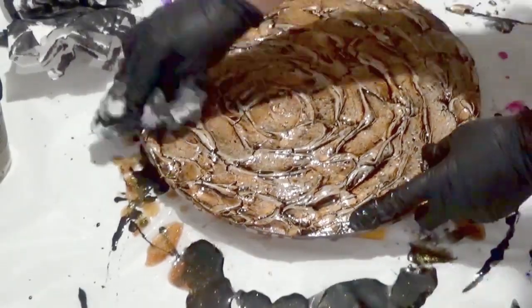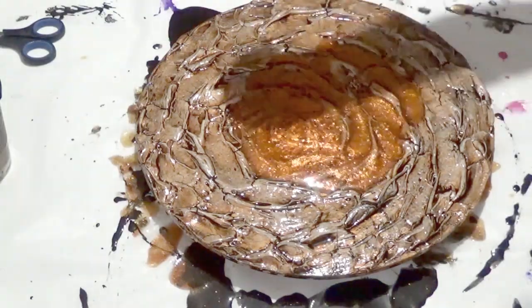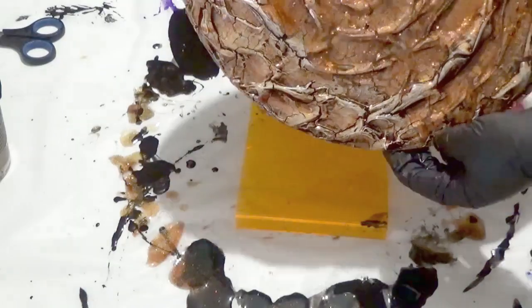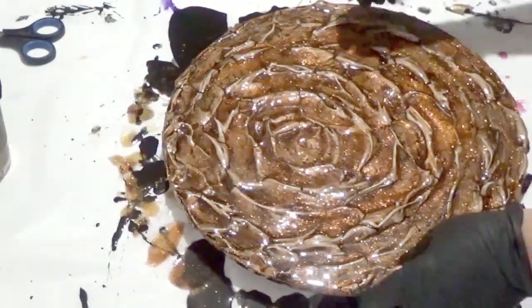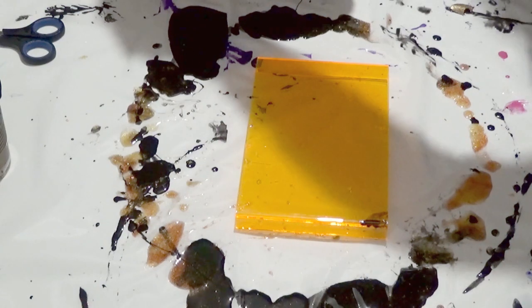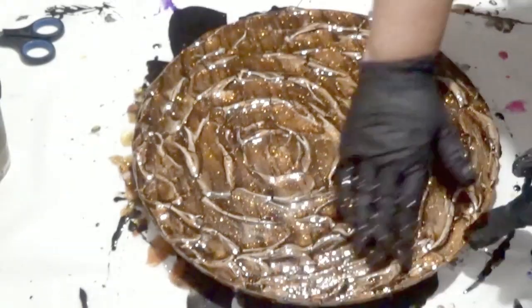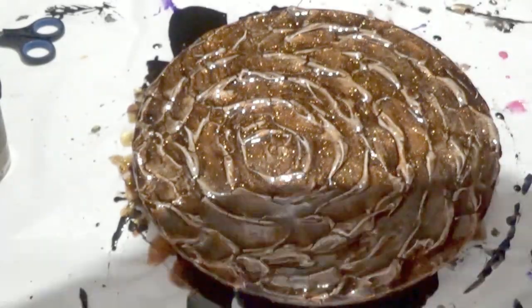For the next layer I've mixed some sparkle pigment into the resin and we're just going to pour this over the top, spread it all around, and then let the excess run off into a mould. Again, I just want a thin layer so we can see the detail and texture beneath.